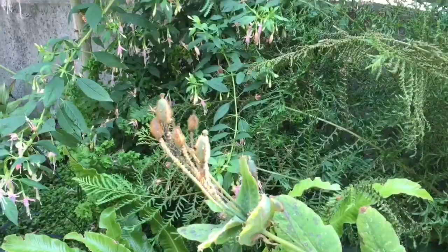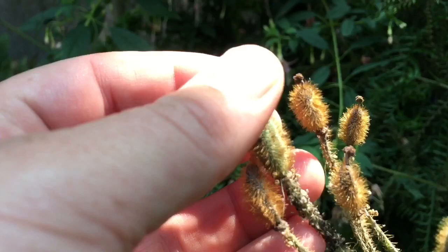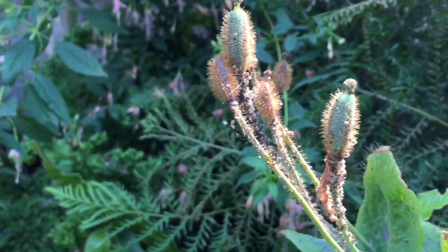I noticed that they have been ravaged — basically destroyed by aphids. You can see them all over it here, so many aphids, a huge colony of them. They look like black ones, but anyways, kind of sucks.